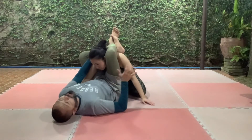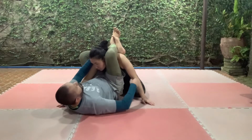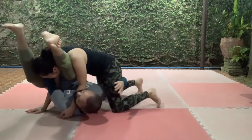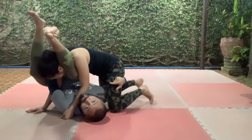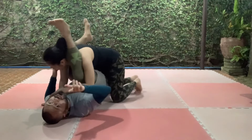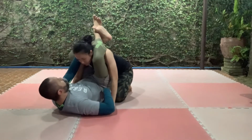Once I'm here — this is the thing to remember — if she tries to stack, the angle change will kill the stack. Go to the side, unlock your legs, then lock it again. If she's stacked too much, switch to the armbar. If she doesn't stack too much, you can triangle her. That's the counter for the stack.